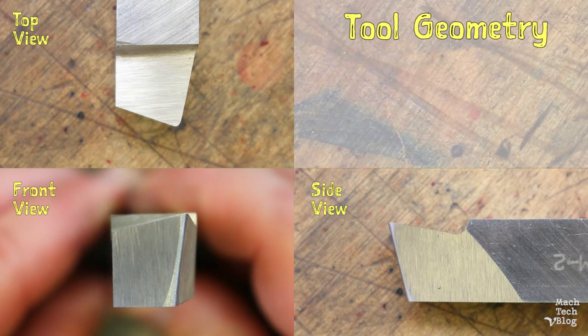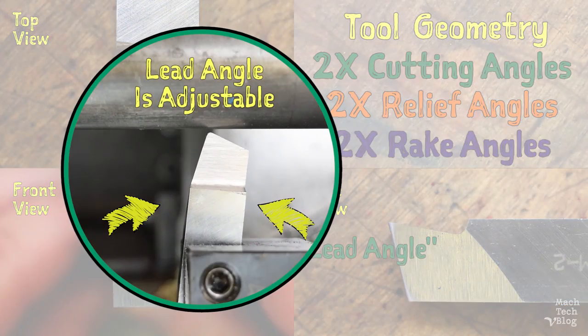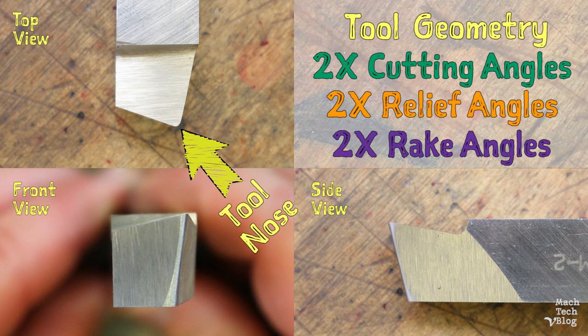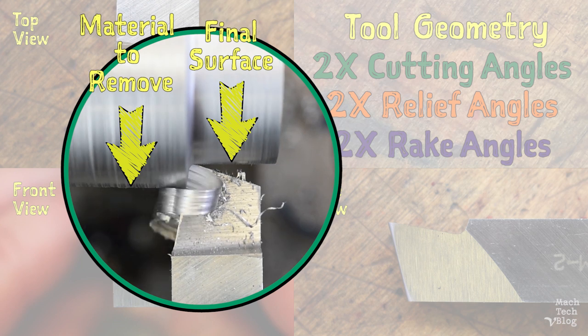Let's look at the geometry of this tool a little closer. It's constructed from three pairs of angles: two cutting angles, two relief angles, and two rake angles. The side cutting angle forms the cutting edge, the working part of the tool which engages the material. It's sometimes referred to as the lead angle, which is not entirely correct because the lead angle can actually be adjusted by changing the orientation of the tool relative to the workpiece on the machine. The point on the tip of the tool where the cutting edge ends is called the tool nose. Except for the side cutting angle, all of the critical angles on the cutting tool slope away from the tool nose in order to expose it to the workpiece. The position of the tool nose relative to the workpiece during the cutting operation is what actually determines the shape and size of the final machined surface.